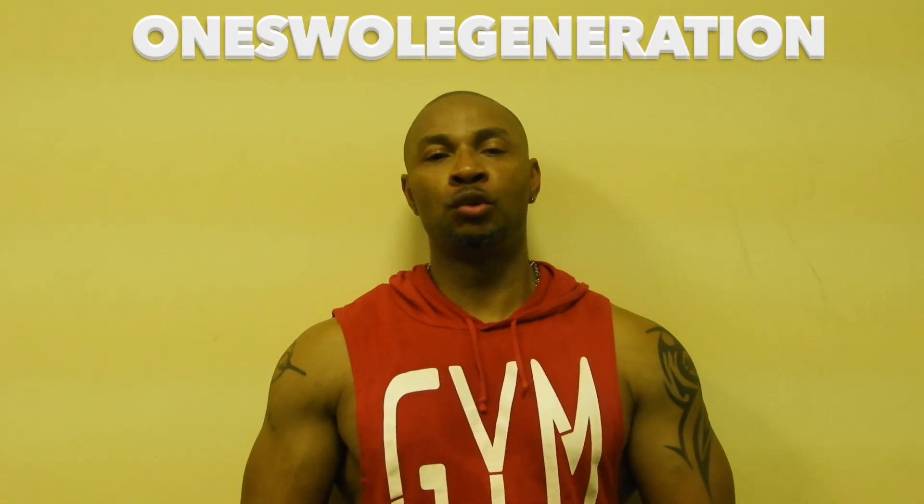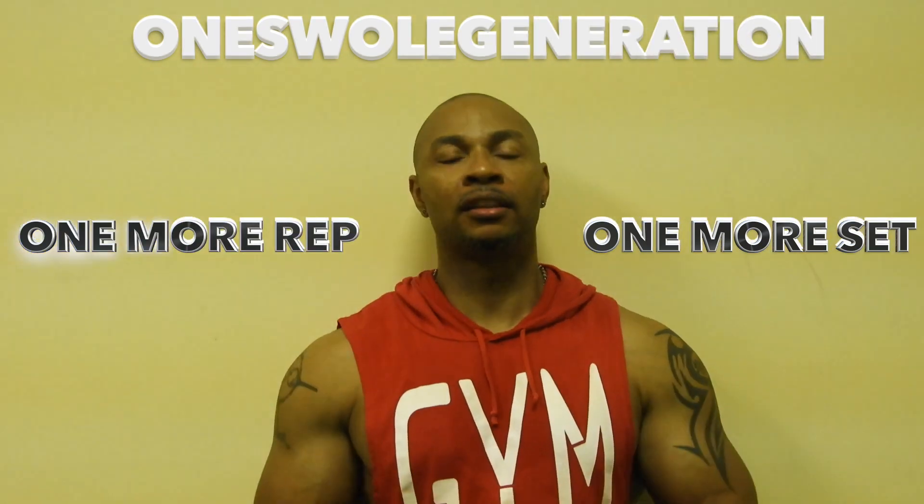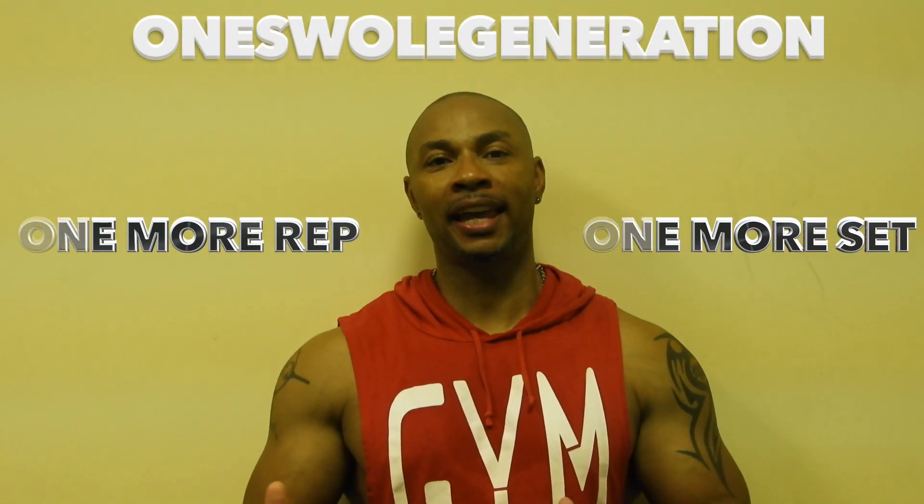Welcome back YouTube, you're at One Swole Generation — one more set, one more rep. I am your trainer, the first star of fitness, and today we're going to answer a subscriber question.